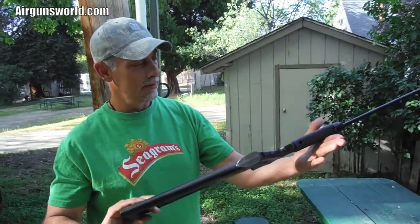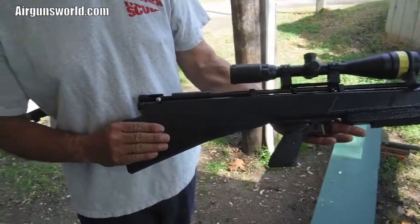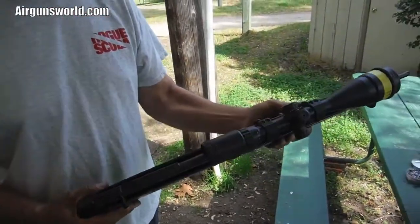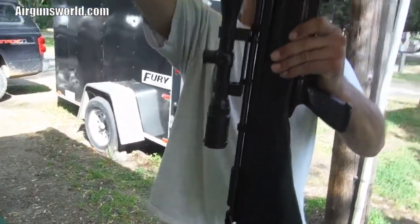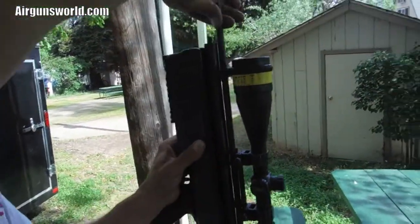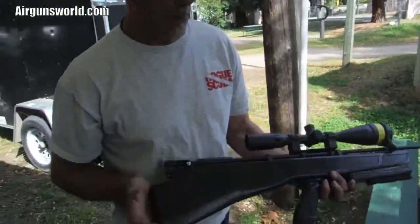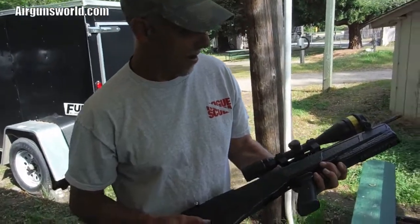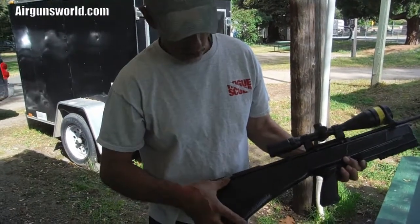Here's the finished product — the Crosman 2400. Pull it out a little bit to show the hypex rod. This is PCP now, not CO2. There's the hypex rod — that's high pressure air. It's got a boss valve, new custom stock, and a new trigger. Of course, we also had to put in a new bolt because it broke the original one on about the fourth shot.